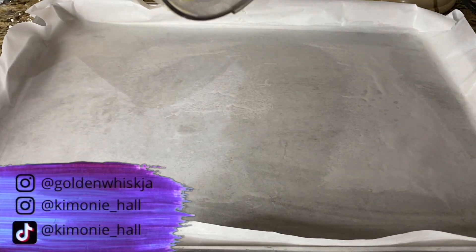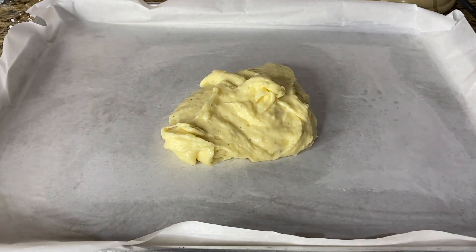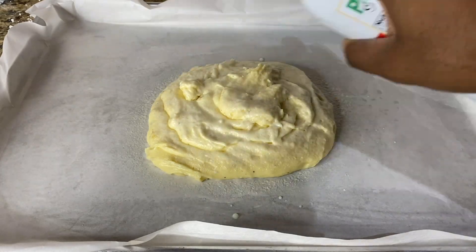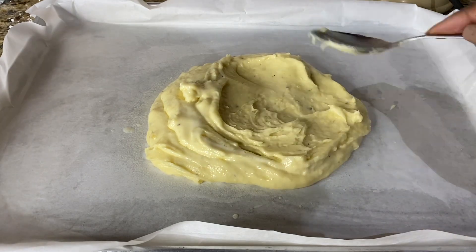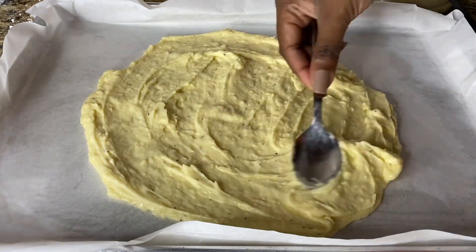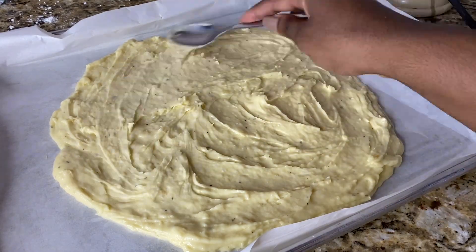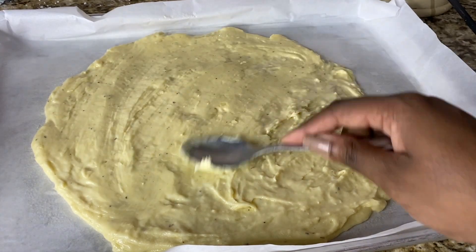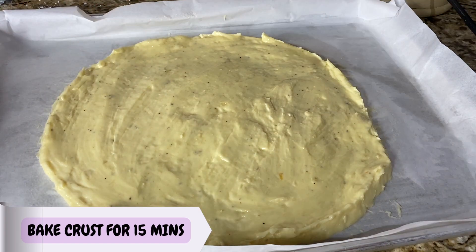I'm dumping my dough mixture — it's more like a batter paste, not very doughy. I'm spraying some oil on top of the dough and on the back of my spoon, which makes it easier to smooth it out without sticking. You can also use water. You can see how smooth it got when I sprayed it — it wasn't sticking to the back of the spoon at all. I'm just shaping it into a round.